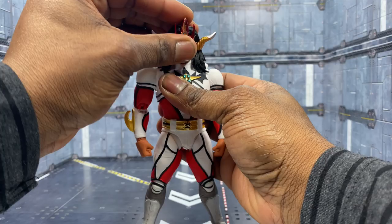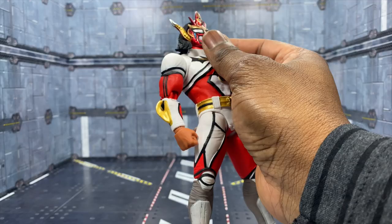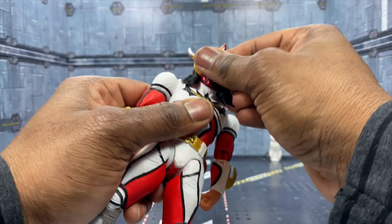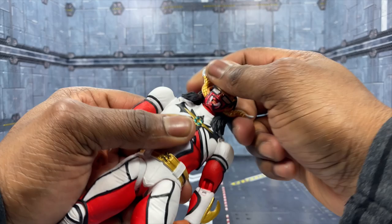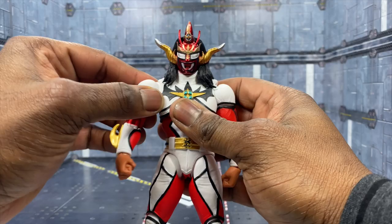The head can go up and down. One of the greatest challenges with figures like this is the hair, but Storm Collectibles made it so you can actually move the hair around and even remove it. It's essentially a wig on him, so it is movable - you can go left and right, rotating it to get that extra bit of range. So the hair isn't going to be an issue if you were worried about that.